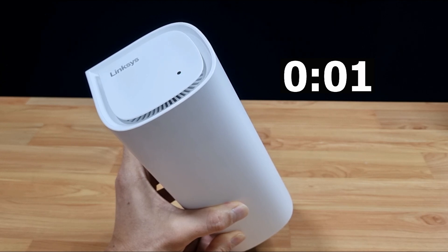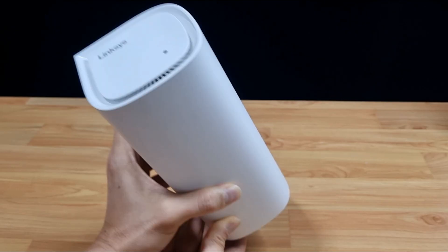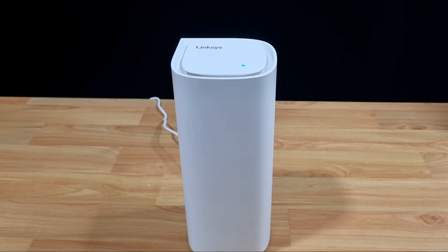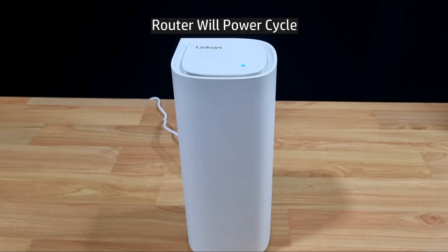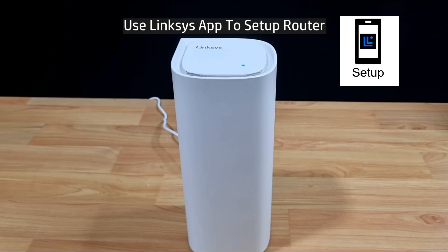After about 10 seconds, you may stop pressing the reset button. The router will power cycle, and after the power cycle, it will have been reset back to defaults. You will need to use the Linksys app to set up and get the router connected to the internet.